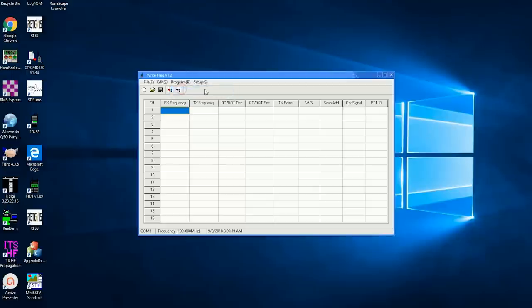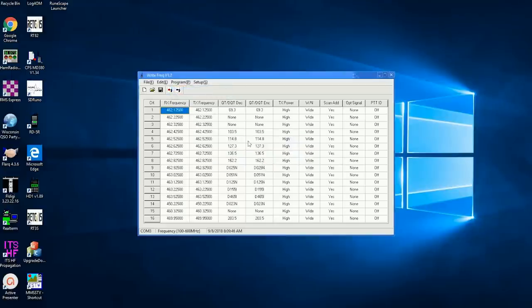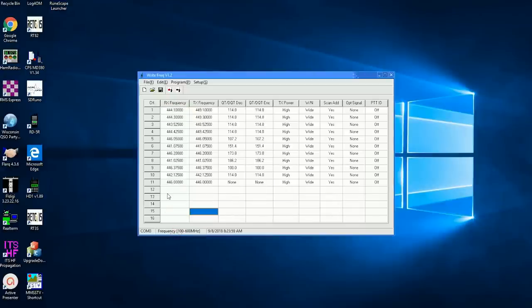The radio comes pre-programmed with 16 UHF channels in the 460 to 470 MHz range. Only channels five and six fall in the GMRS and FRS bands, so if you wish to use the radio in the U.S., you'll want to stay on those channels or reprogram the radio for whatever radio service you are authorized to use. It's really up to you to follow the applicable rules and regulations for your country's radio communications governing body.